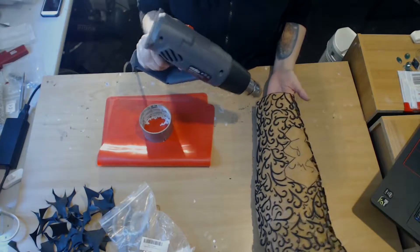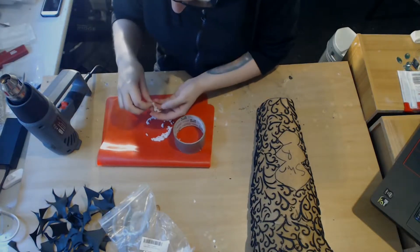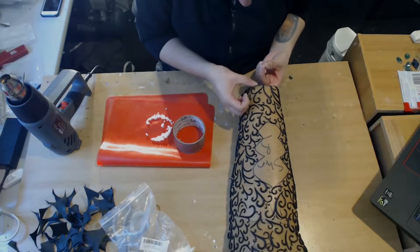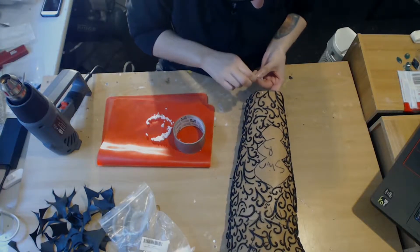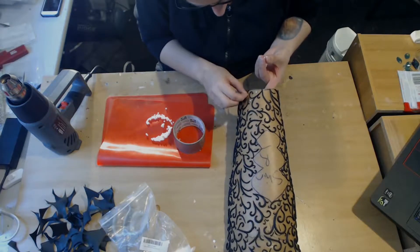Heat the thermoplastic beads and apply them wherever you want, just around the rest of your filigree. Just dot them all on — looks great, nice and easy. Afterwards, just hit them with a little bit more heat to help them stick down and remove any fingerprints.